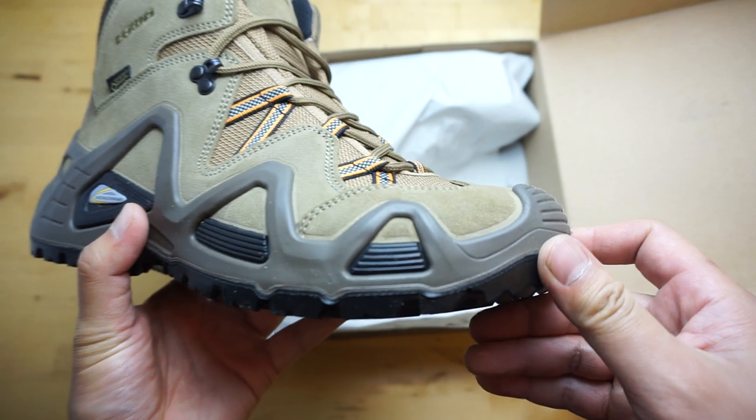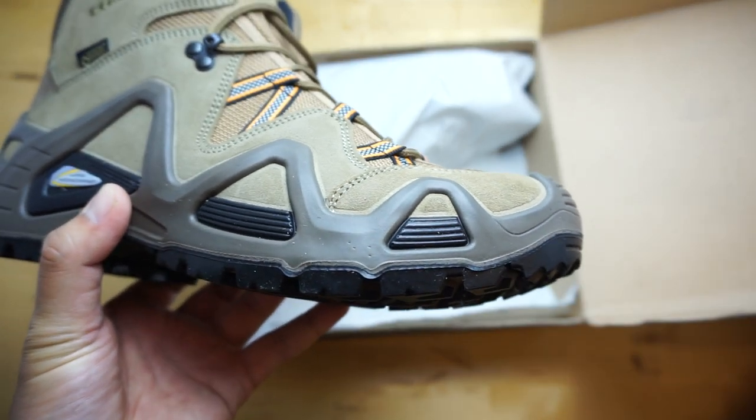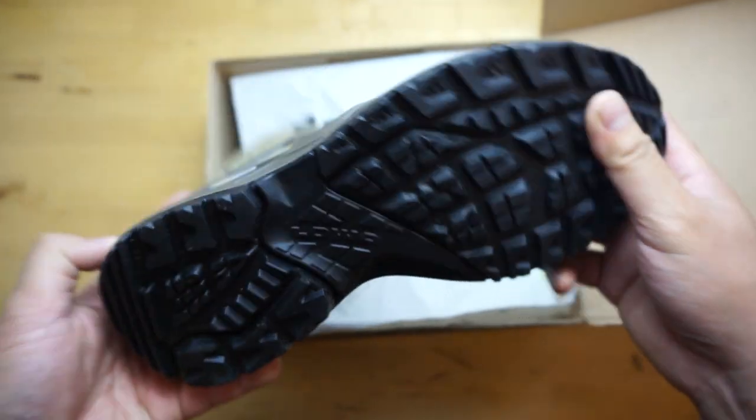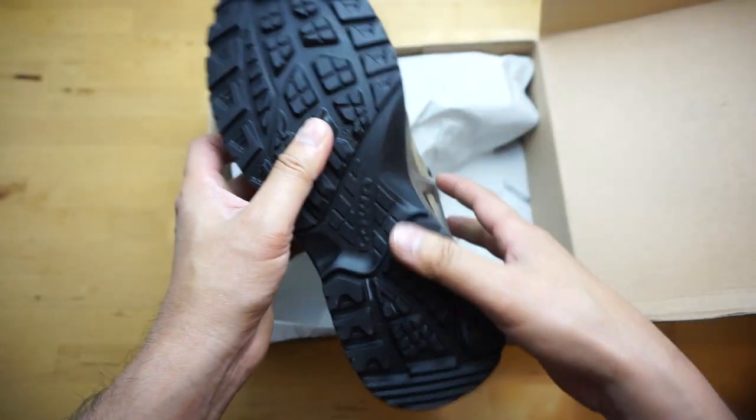Let me give you some close-ups here. Let's get the tread pattern here.